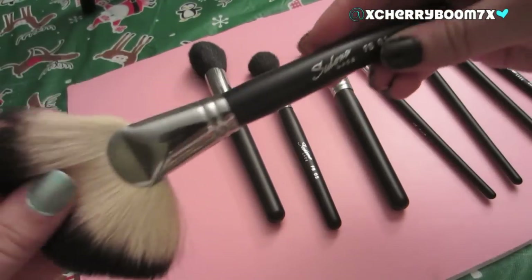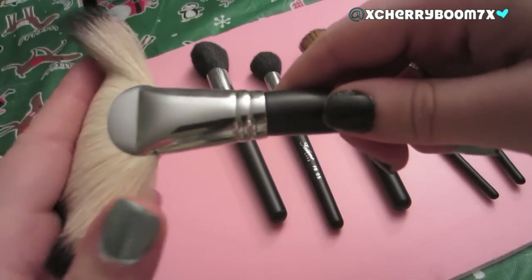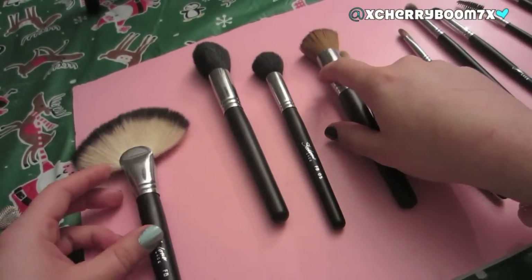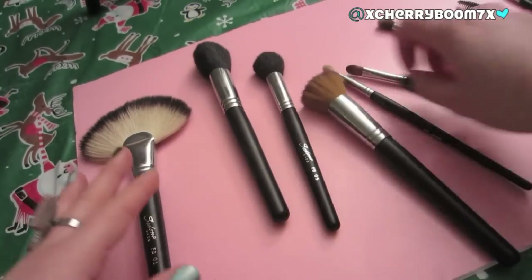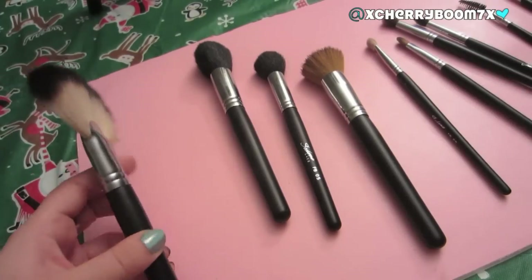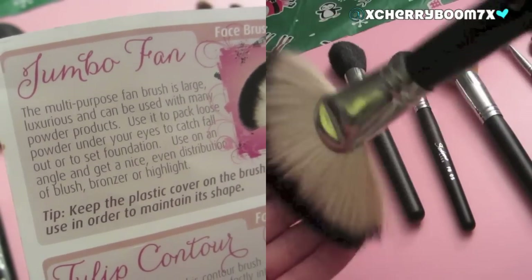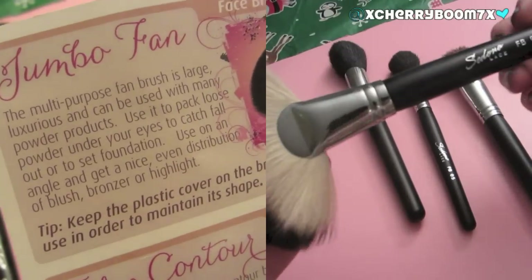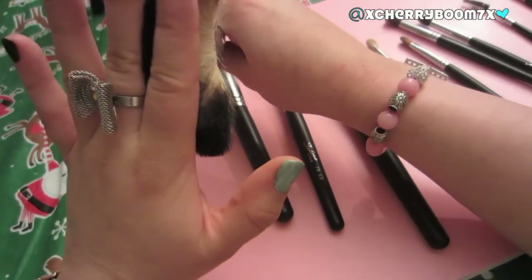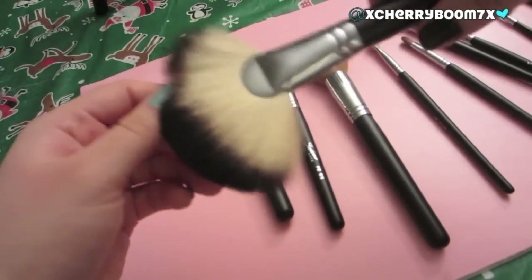I'm going to start with the fan brush, the FB01. It is by far the biggest and most dense fan brush I've ever used in my life. I've been using these for about three to four weeks, washed them a couple times, and there has been absolutely no shedding. What I use this one for in particular is highlighting — I put it right into my MAC Soft and Gentle and highlight the tops of my cheekbones. You can see it's not flimsy; it's actually pretty dense. This is just the softest and biggest fan brush I've seen.